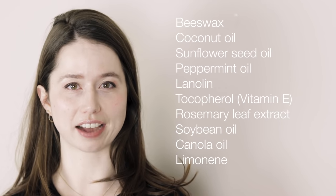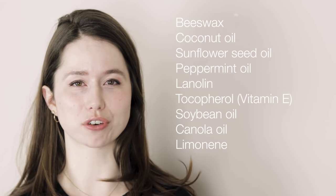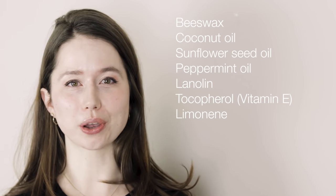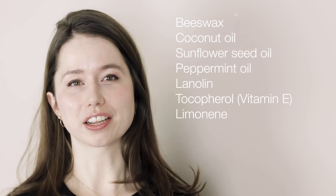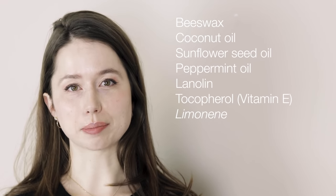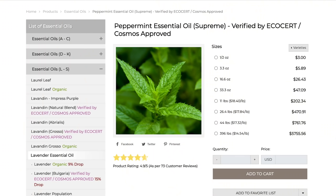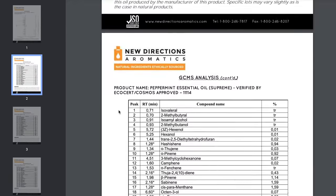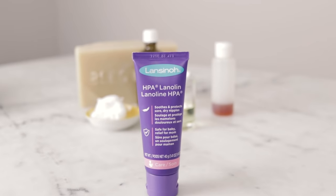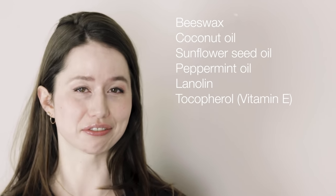For my riff, I decided to simplify things a little bit. I dropped the rosemary leaf extract, because we already have tocopherol in there to act as an antioxidant — tocopherol is vitamin E. I also decided to drop the soybean oil and the canola oil, because they're in there at such tiny amounts. I figured I could easily meet the liquid oil requirements of the formulation using just sunflower oil. Limonene is listed on the ingredient list because it is an IFRA identified allergen, and it is present in this formulation above 0.001%. Limonene is an incidental ingredient — it is part of the peppermint essential oil and hasn't been added independently. This ingredient list is pretty short, but there are a lot of different ways to combine these ingredients and come up with a wide variety of very different lip balms.